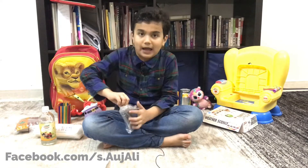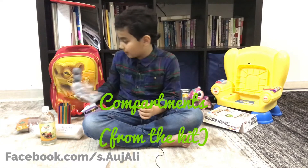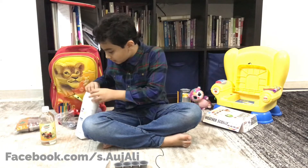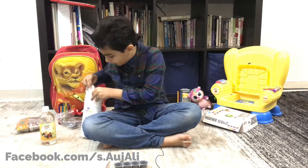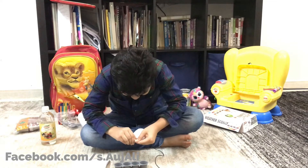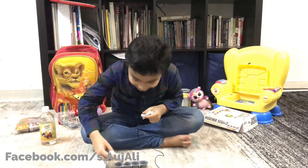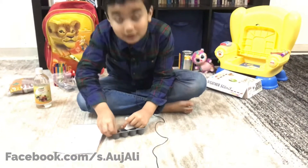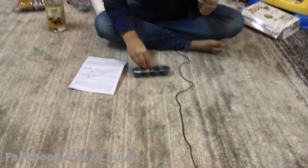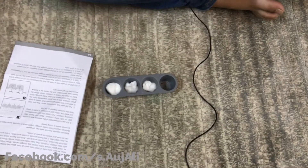From the bag, all you need is these four compartments. If you have large cotton balls, get one cotton ball and break it, then fill each of the compartments up.